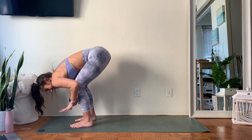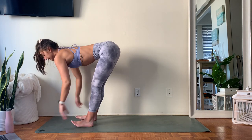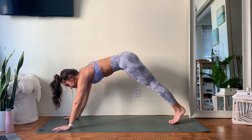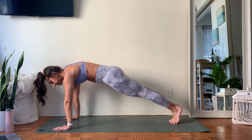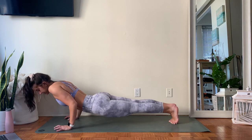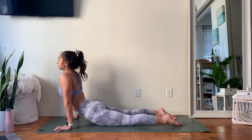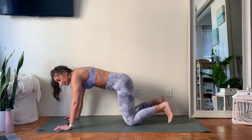Take an inhale, hands into shins, lengthen the crown of your head forward. Exhale, pressing down through the palms. Walk those feet back — coming into a high plank. From your high plank, start to bend those elbows, lowering to your belly or just halfway. Take an inhale, pressing through the palms, finding that big opening backbend. Then exhale back to downward facing dog, however you'd like to get there.